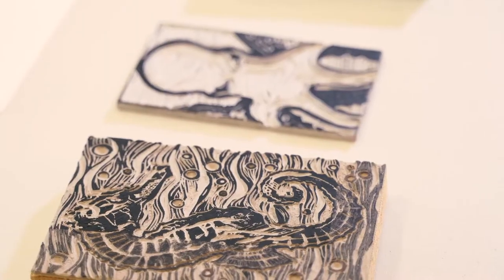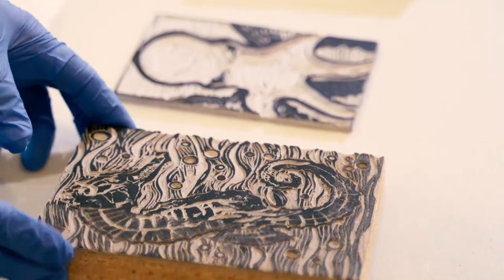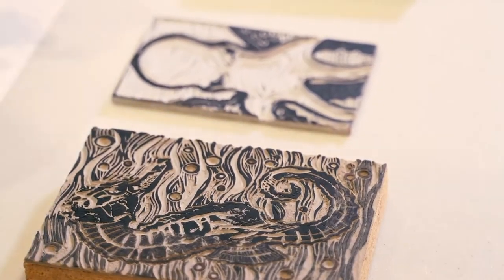Today we're going to do a simple block print using styrofoam. There are many different ways to make a block print, including wood and linoleum, which was Walter's favorite. Here are the materials that you'll need.